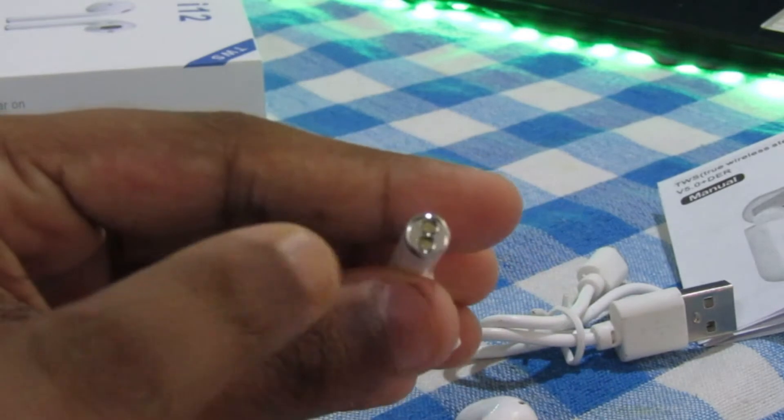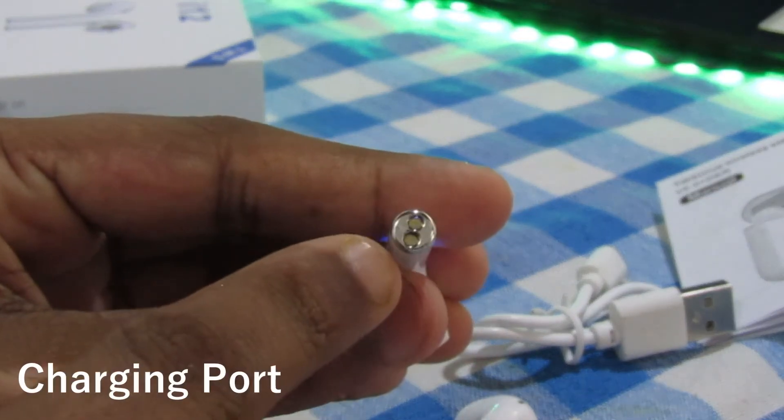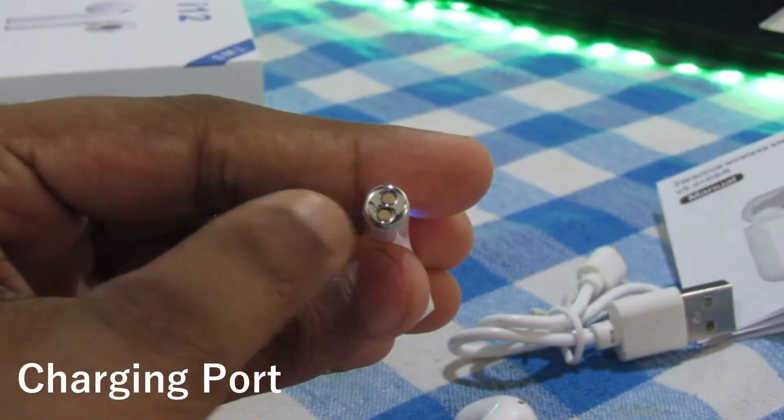We have a USB port for the USB port. We have a charge of the Air Drops.